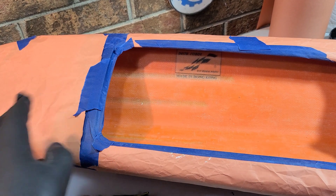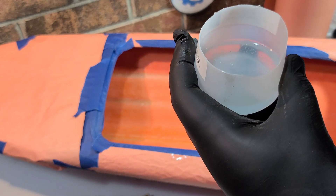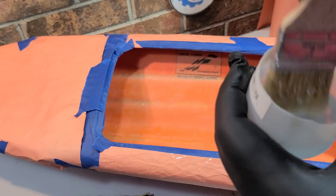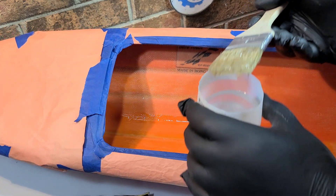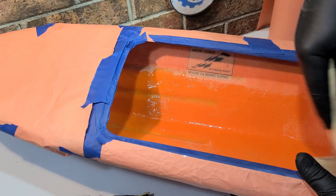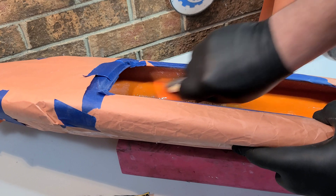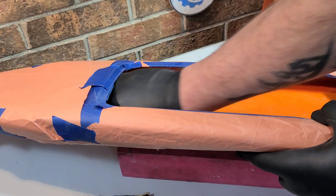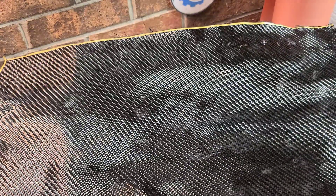I got the whole boat wiped out with alcohol and taped up. Got 60 grams of resin mixed up — that's about 28 grams an ounce, so basically two ounces of resin. I'm just going to wet out the area we're going to put the cloth on, trying not to use it all. Wet the whole surface you're bonding to. I've already cut the back piece of tape off, and I'm going to cut the forward one off too because I can't get to it once it's in the boat.